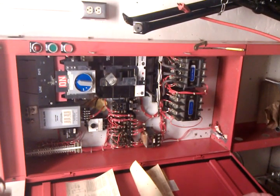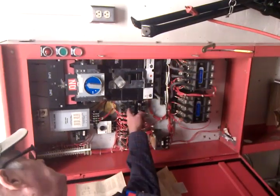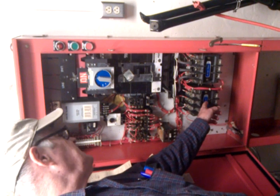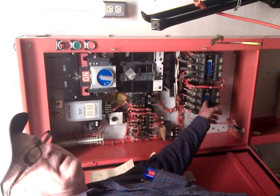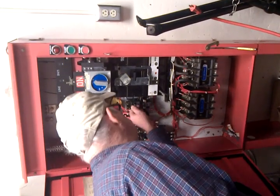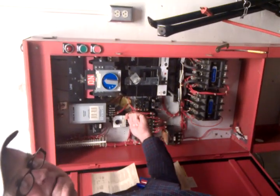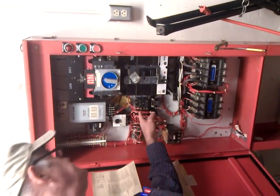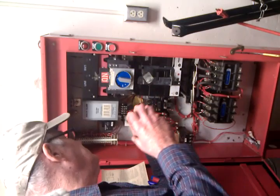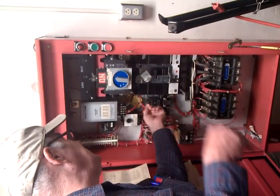When this pulls in, depending on how long you want it, that'll govern when this is going to come in. You have an adjustment screw here — a timing relay — and it says fast one way and slow the other way. It's got a pneumatic air bellows on it. You put more tension on it, it slows it down; less tension, it speeds it up.